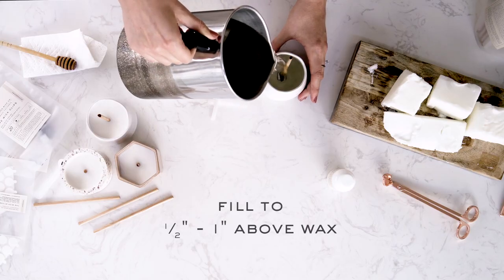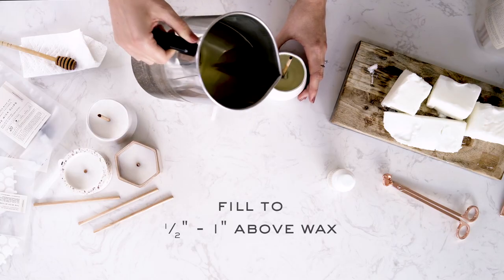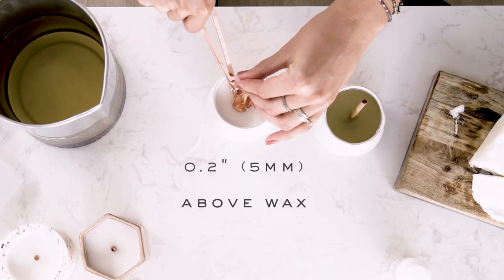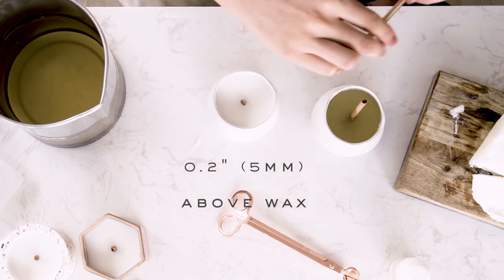Now we're ready to slowly pour the blend of wax and fragrance into our vessel. Pour until it reaches approximately half an inch to one inch above the top of the container. Let your candles set on a flat surface for at least 24 hours. Once your candles have fully cooled, trim your wicks to 0.2 inches or five millimeters above the wax.